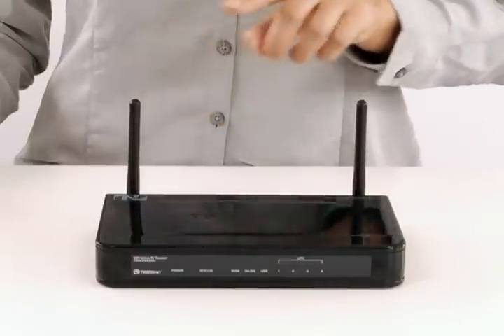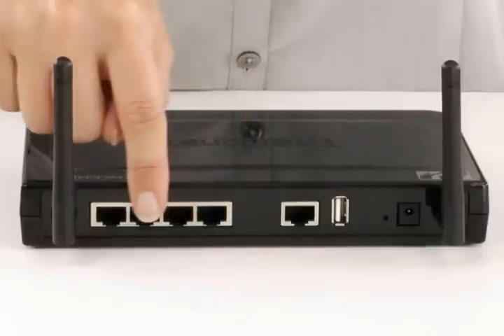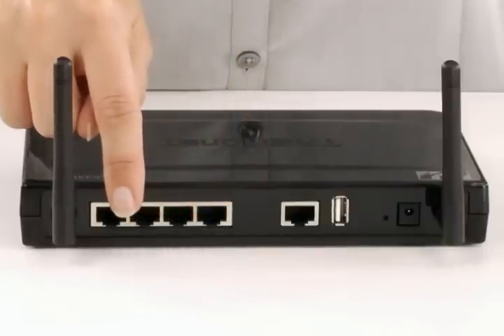Multiple input, multiple output, or MIMO antenna technology reduces wireless dead spots, and Gigabit local area network ports transmit hardwired data fast.